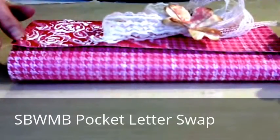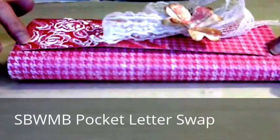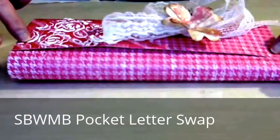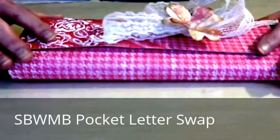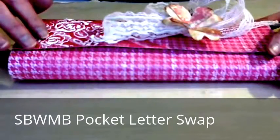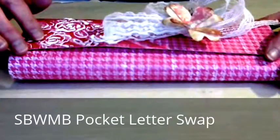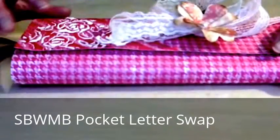There are a lot of YouTube tutorials on pocket letters, so I wanted to look them all over. One of the ones I went through carefully was Tammy Sims on YouTube. Her channel is S Crafter 1, so be sure to check her out.